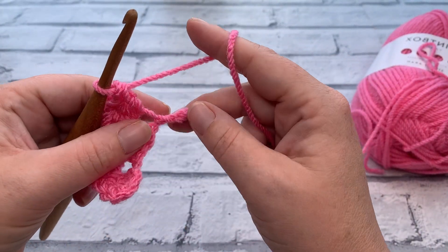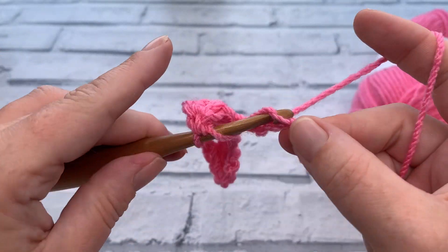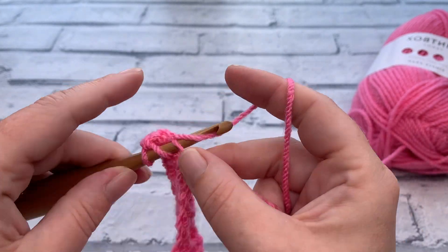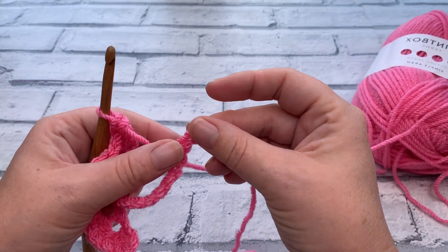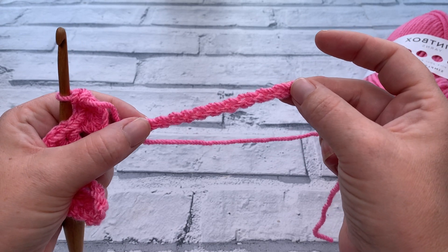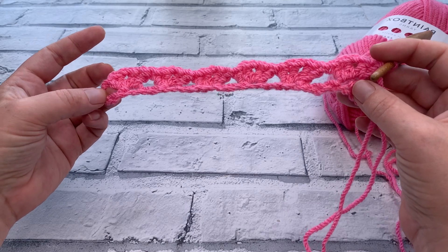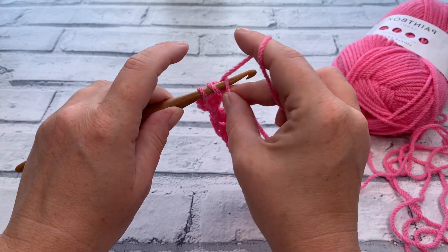We're going to repeat this the whole way along the chain — skip the next three chains and in that fourth one, work two double crochets, chain one, and a further two double crochets all into that same chain. Repeat that skip three and then the iris stitch all the way down to the last two chains. At the end, skip that second from last chain and work one double crochet into the last chain. You should have one double crochet at each end and six iris stitches.